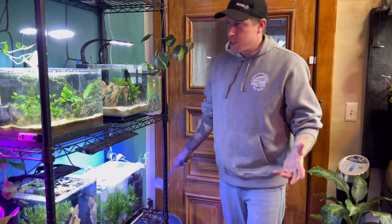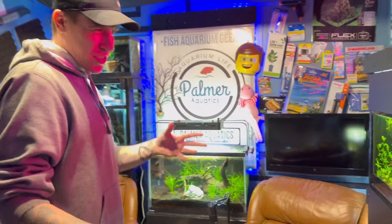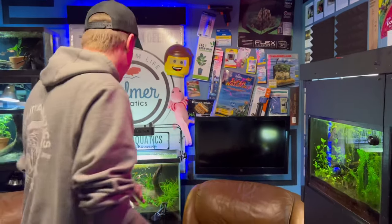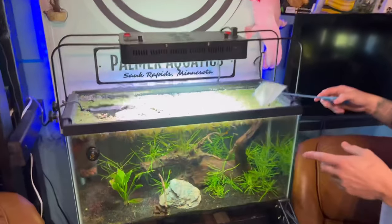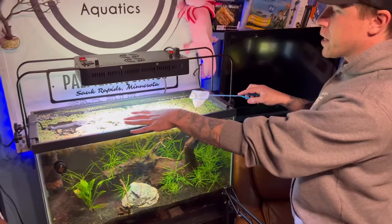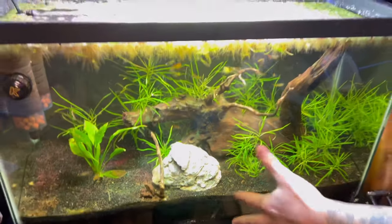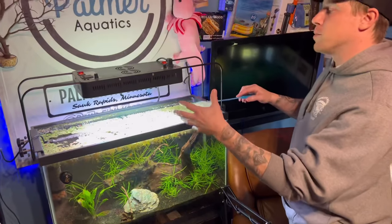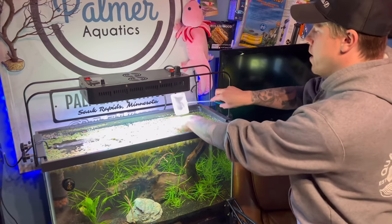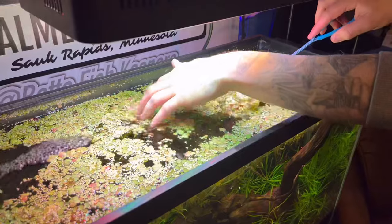What I try to do with floaters is have like a mixture of all of them. I have regular duckweed, giant duckweed, salvinia minima, red root floaters, and dwarf water lettuce - all kinds of stuff. This is the same scenario here - this is a dirt tank and what's happening is the floating plants are consuming the ammonia that's being given off by the dirt. The floating plants kind of help protect us.